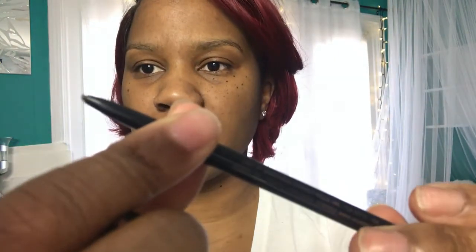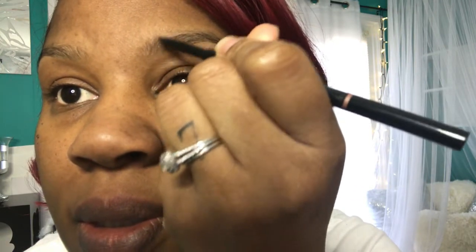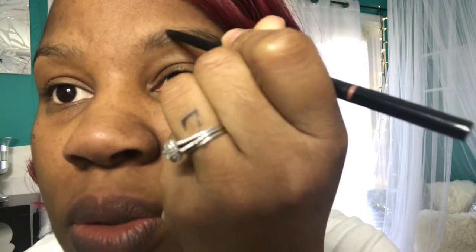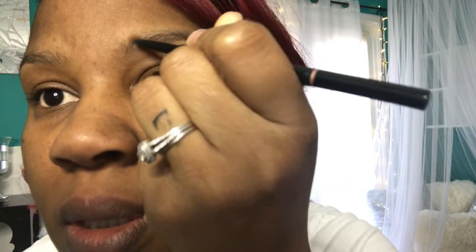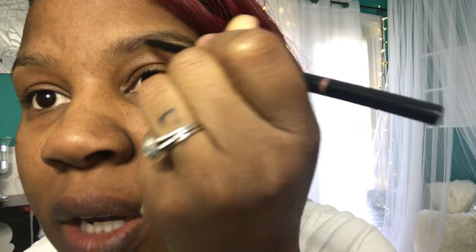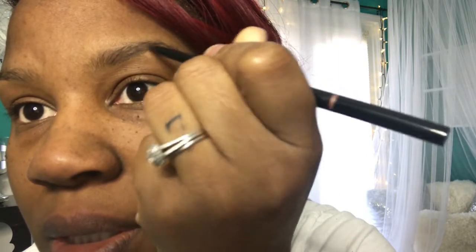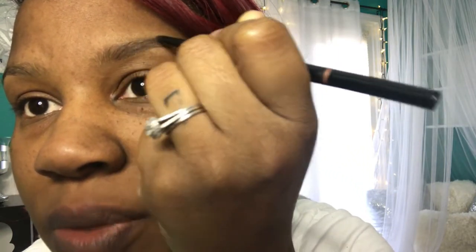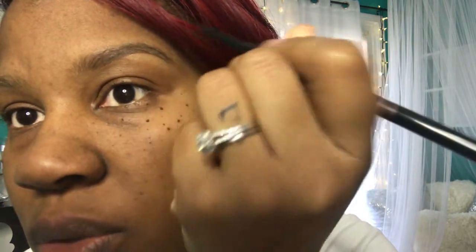First, I'm going to be using the Anastasia Beverly Hills Brow Wiz. I like this one because the tip is really small so you can make hair-like strokes. I do use shadow sometimes and I do use the Brow Dip by Anastasia Beverly Hills also, but when I'm in a rush, this pencil is my go-to.